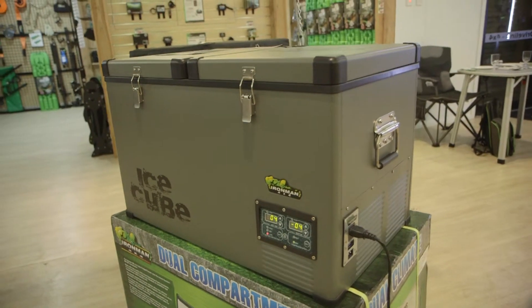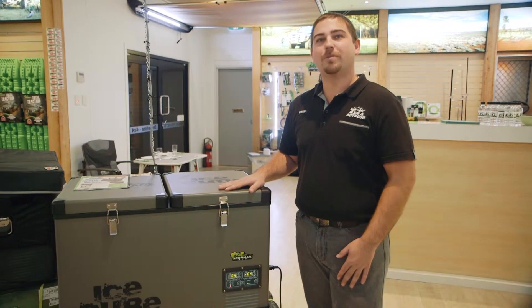Pop by in-store, check them out, and if you need any help, the team here at McTyreBy 4N Outdoor will be more than happy to assist.